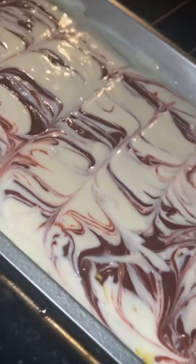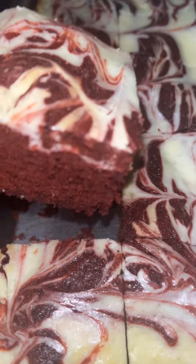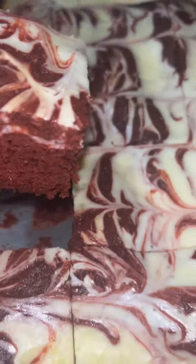Now we're going to put it in the oven for 35 minutes. It came out good, and it tastes delicious.